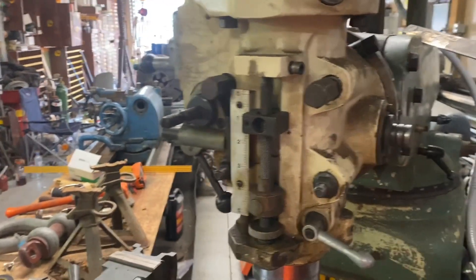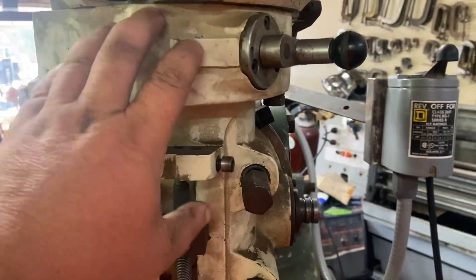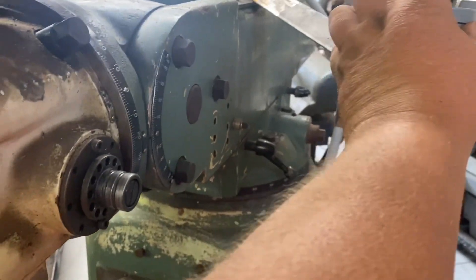What I didn't do — what I'm going to do right now — is I haven't looked at the power feed stuff yet. Because remember, I'm new to this particular head. Let's turn it back on here.